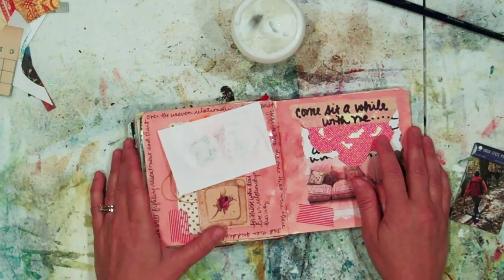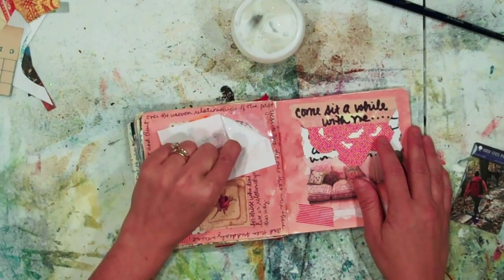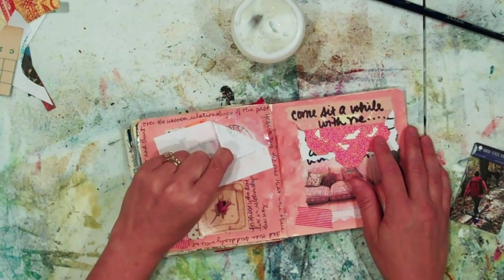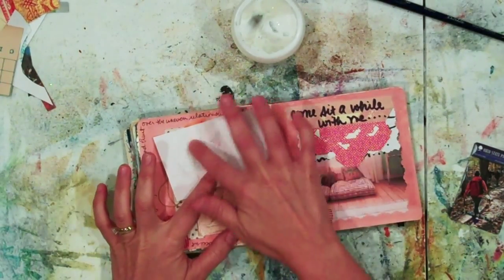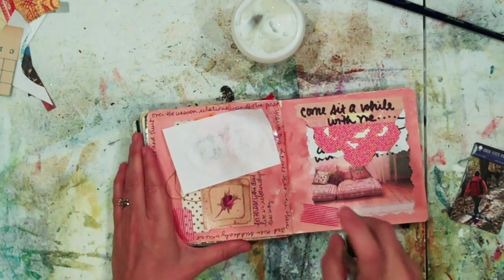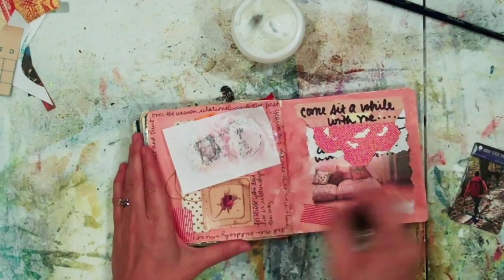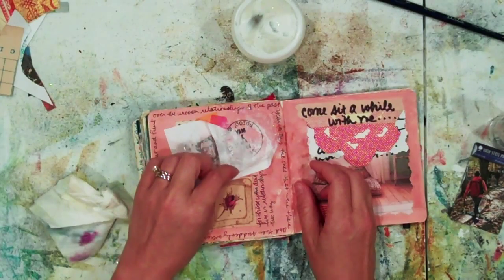I've waited about 30 seconds and I'm just going to peek to see how well the ink is doing. It's starting to transfer — you can see right there — but I'm going to give it another 30 seconds just to be sure. Now I'm going to take a little spray mister of water and just mist a little bit on the paper; that'll help pull the paper off and make it come off a little more smoothly.